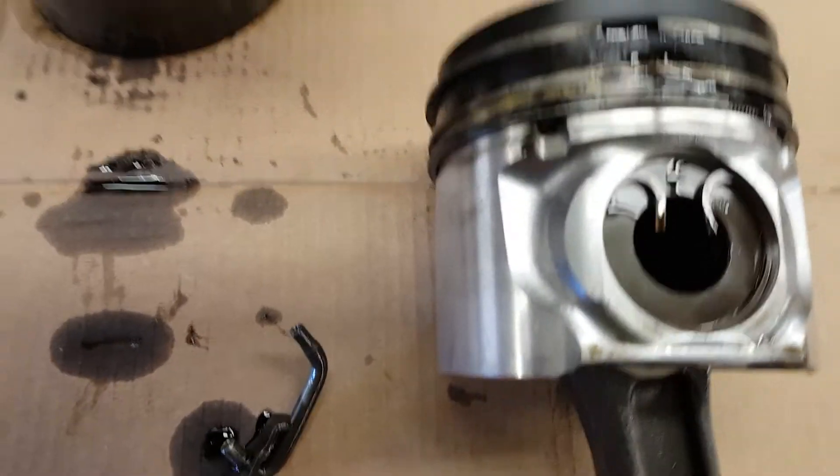The pistons are intact. Piston and the rings. This is the piston oil cooler.